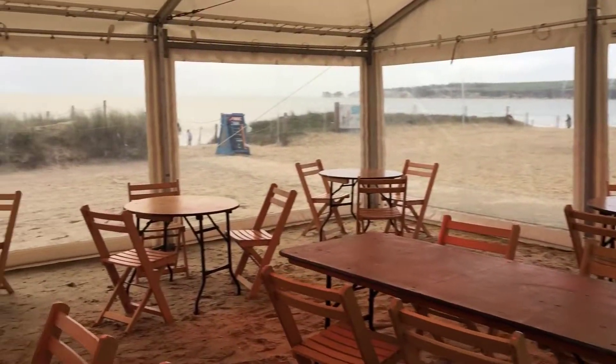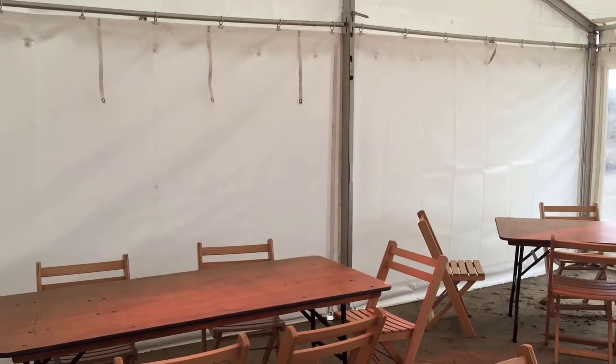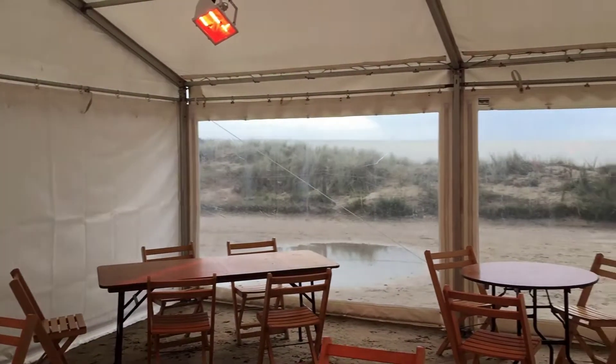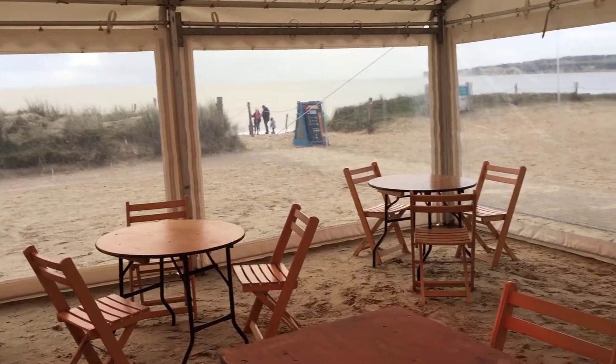Here we are down at Nell Beach Cafe. We've just installed a 6-metre by 9-metre marquee. This is to extend the cafe seating area just for the half-term holidays.